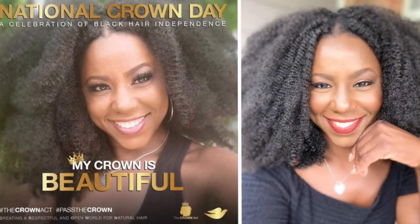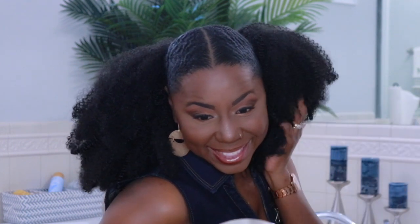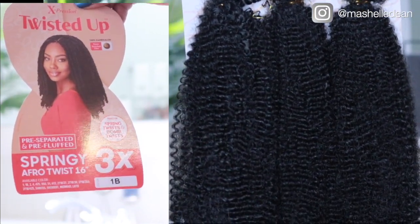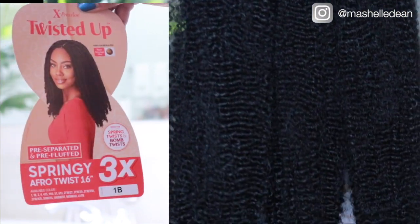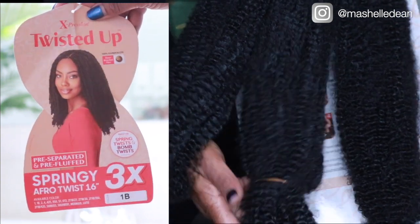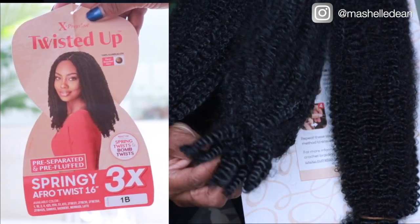Hey YouTube, welcome back to my channel. Since the first style I created with the springy afro twist turned out so cute, I decided to use it again for my version of the afro puff. This time I'm using the 16-inch version of the springy afro twist — you get three bundles in a pack and I used one pack for this style.